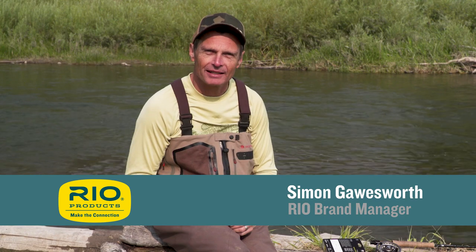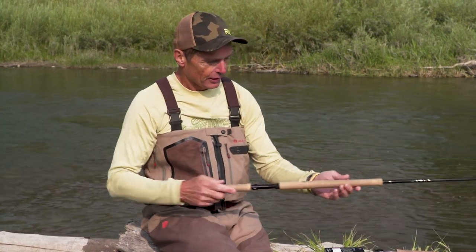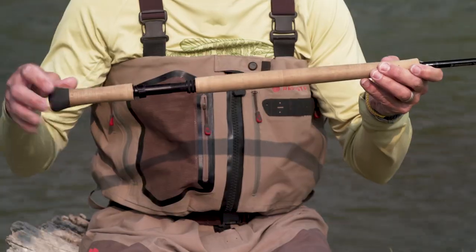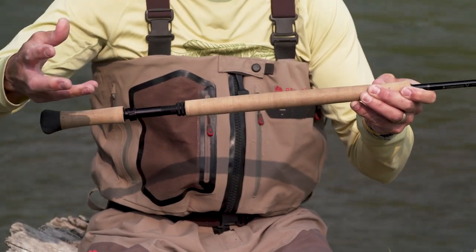Thanks for tuning in to this episode of Rio's How To, which is how to make a single-handed spay cast — something I absolutely love doing and something really invaluable to you as an angler, even a trout angler. An awful lot of people think that spay casting is only with these giant two-handed sticks, and that's where it came from.